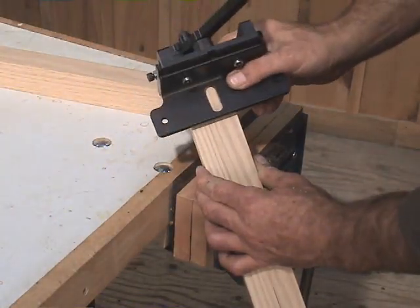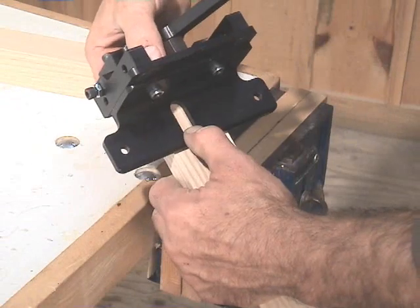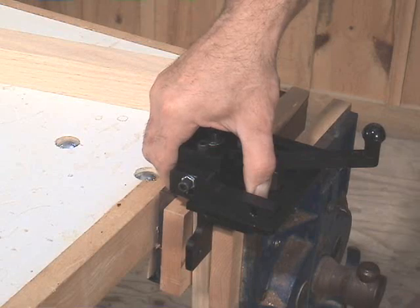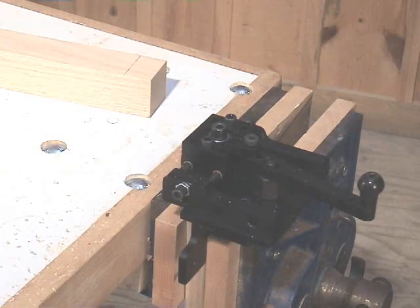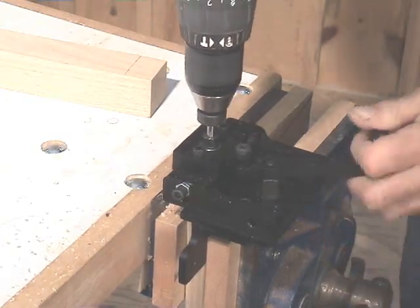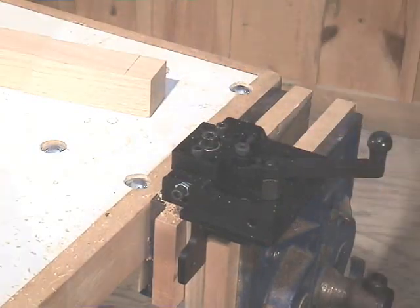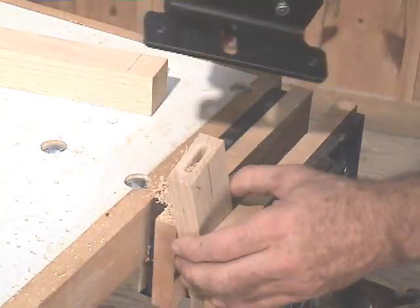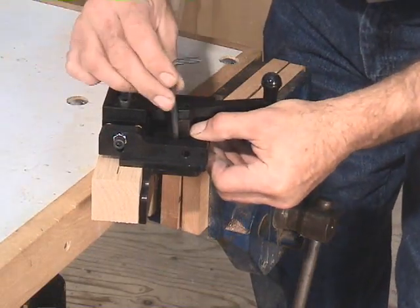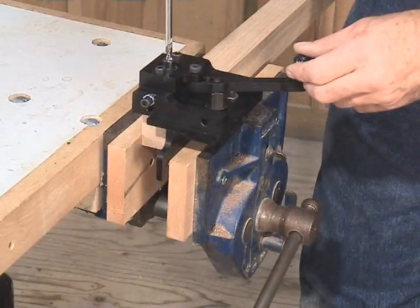Position the pocket mill on your material by setting the right side of the locating slot against your pencil line. Keeping the pocket mill securely in the correct position, lock your material and the mill into a wood vise. Now you're ready to form a mortise. Insert the bit into the guide bushing without it running, then trigger the drill and move the lever from side to side, applying slight down pressure to the drill and increasing the depth of cut slightly with each pass, until the stop collar touches the guide bushing. This simple setup results in a perfect mortise. If necessary, reposition the carriage plate for a new mortise location on the mating piece, secure it in a vise as before, and form the mortise.